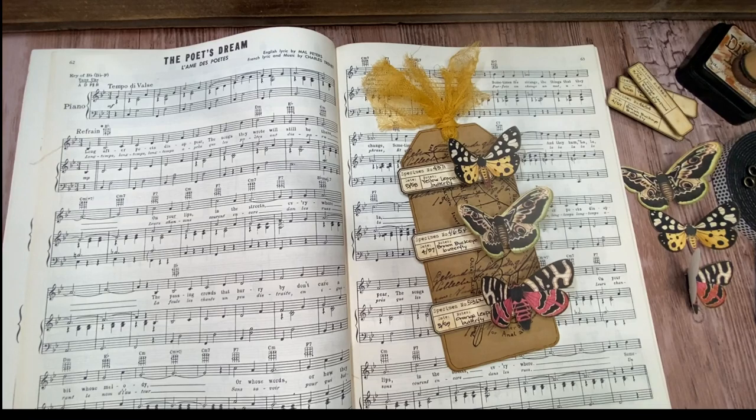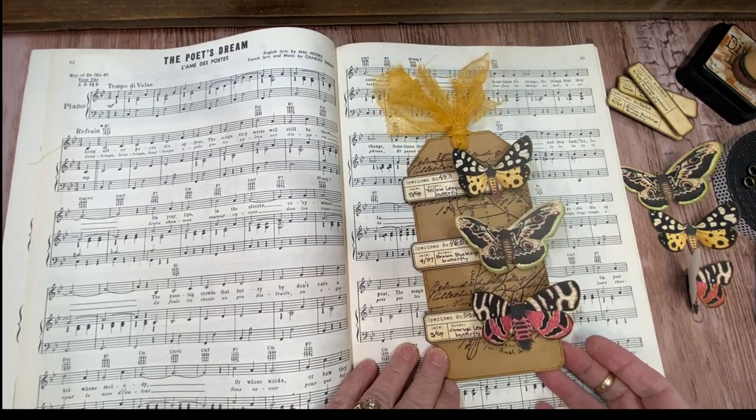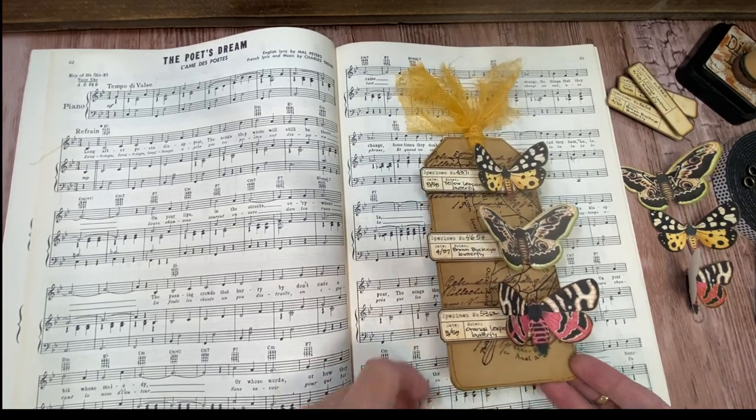It didn't take anything special other than a printer, a little bit of adhesive, some foam tape, and kind of your basics — your scissors and your distress ink. So let's get started.